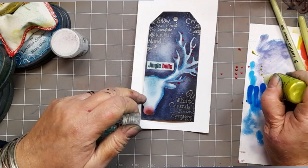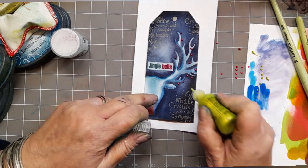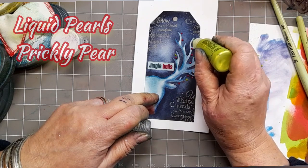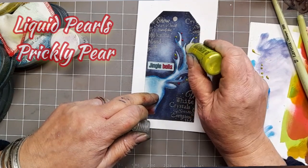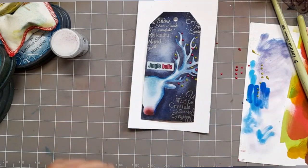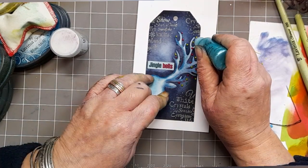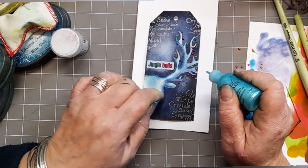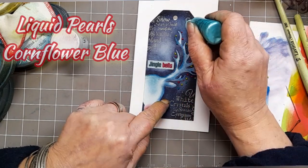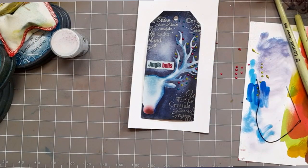This one is Prickly Pear — Liquid Pearls Prickly Pear. Just adding some more bells along the way. And this one is Cornflower Blue. I love them blobs, they're lovely.